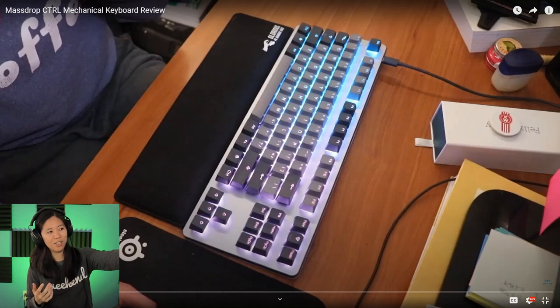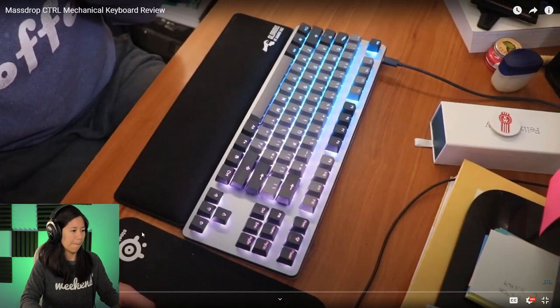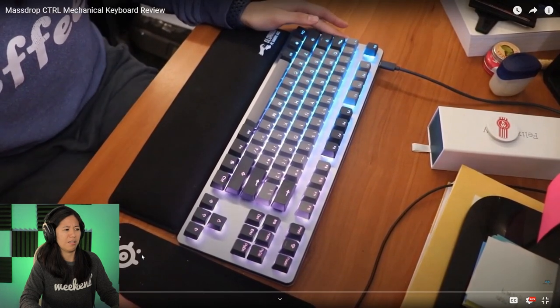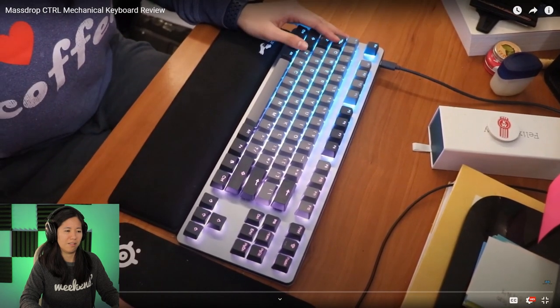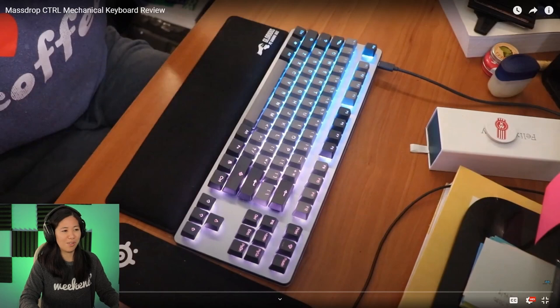That sweater says 'I love coffee' - I bought that at the same time I got the sweater that says 'weekend,' both at Target. So bad, so bad. The clip continues: 'This is the Mass Drop Control mechanical keyboard that came out in late 2018. You can find a link to this product on the blog post.' Yeah - before I even reviewed the keyboard I was already linking it down below, gotta make some money right. I was so bad at talking on camera. That Glorious wrist rest is upside down - what am I doing?